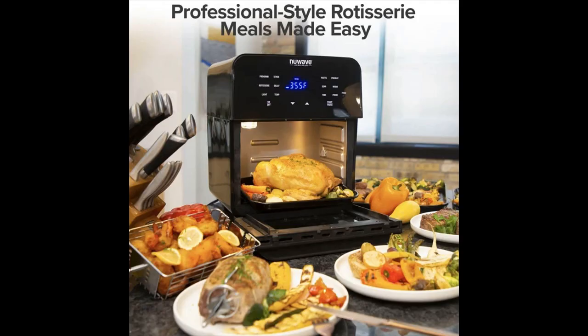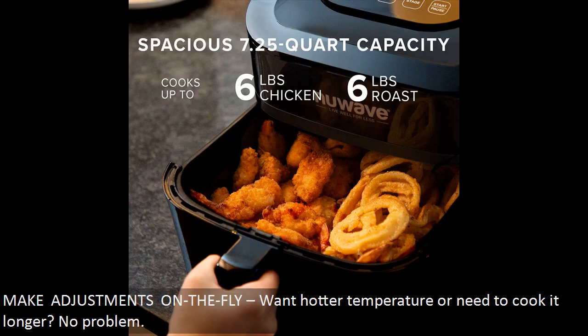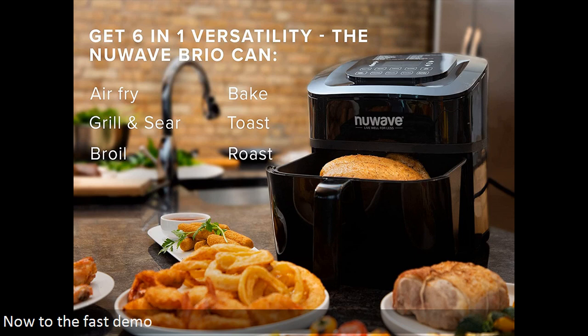Make adjustments on the fly — want a hotter temperature or need to cook longer? No problem. Now on to the fast demo.